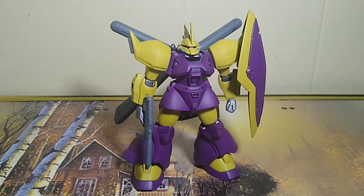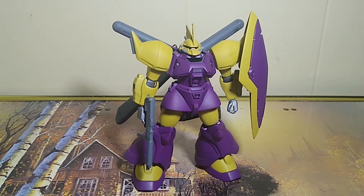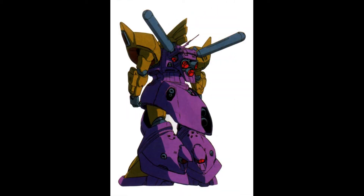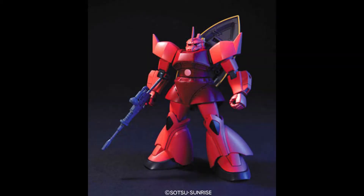Overall, I find the Gelgoog Marine is a massive improvement over the original Gelgoog from Mobile Suit Gundam. It's just more detailed and less simple and blocky looking, if that makes sense.